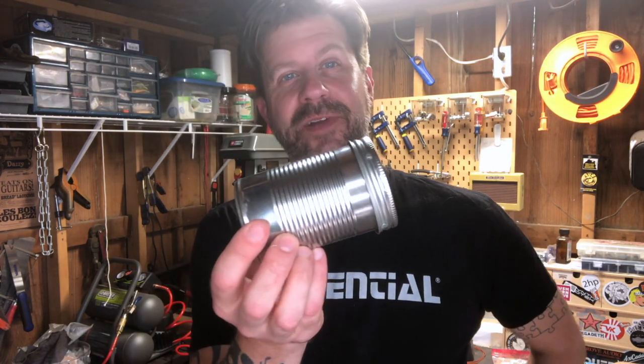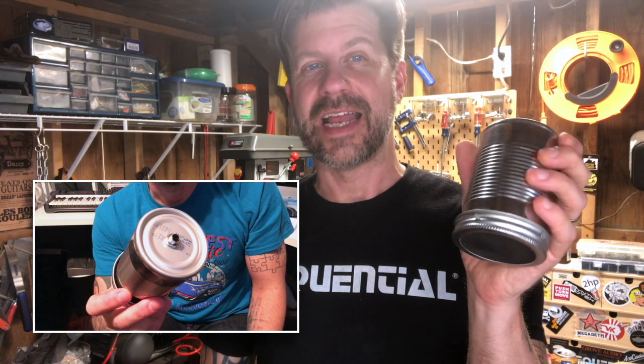Well howdy folks, welcome back to my channel. I'm out in the workshop with another DIY video for you today. You might recognize this right here — this is the soup can mic that I made quite some time ago. I did a video about it and it's actually my fifth most popular video on YouTube. People really like this video. I took about five or six dollars worth of parts and made this microphone, and I wasn't even really sure what I was doing, but it came out really well. I use it all the time — it's been in several of my videos.